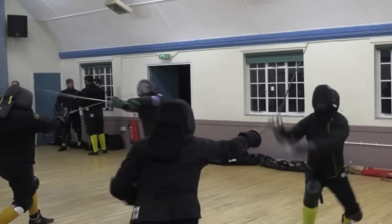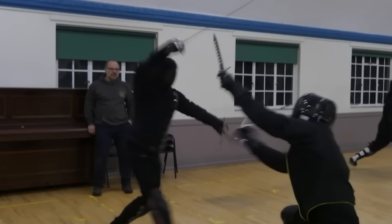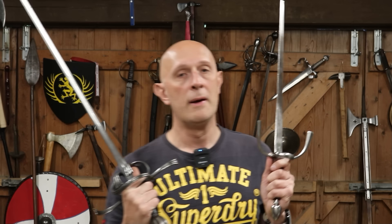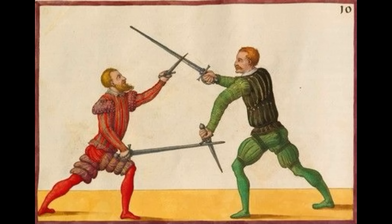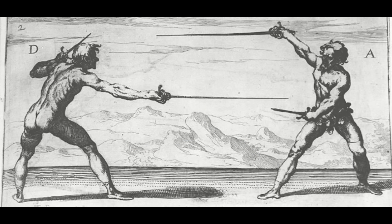Very briefly, for anyone who doesn't know, daggers were often used in the offhand — the less dominant hand — so for me the left hand, in conjunction with rapiers and side swords and other sorts of swords, particularly in the 16th and 17th centuries. You find it at the end of the 15th century a little bit as well, but primarily it's a 16th and 17th century thing.